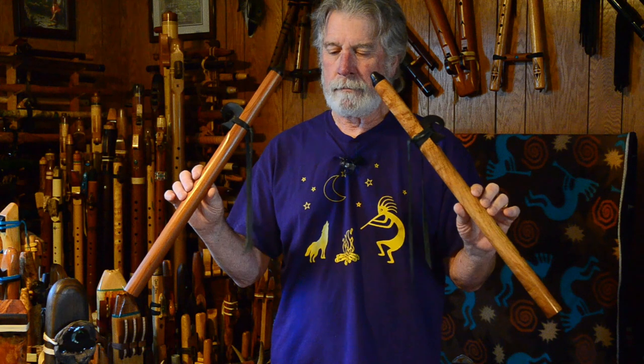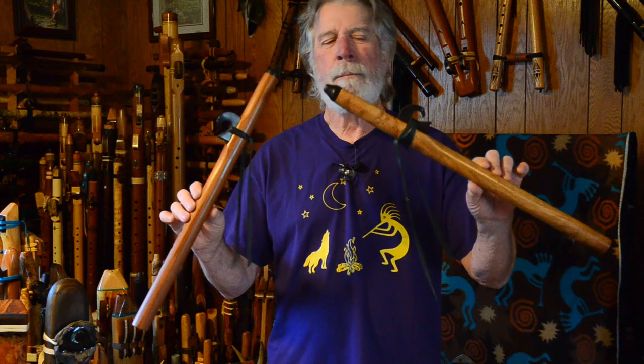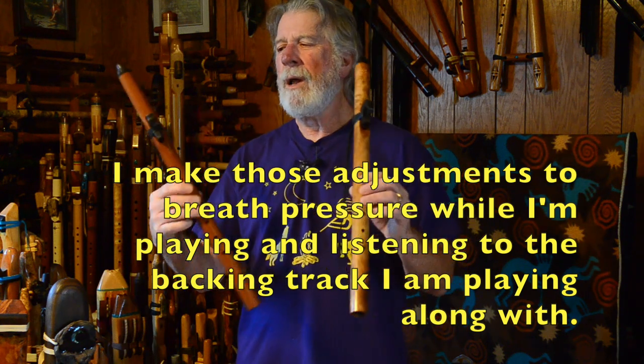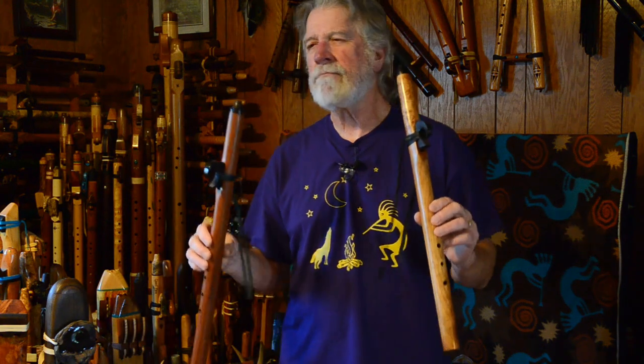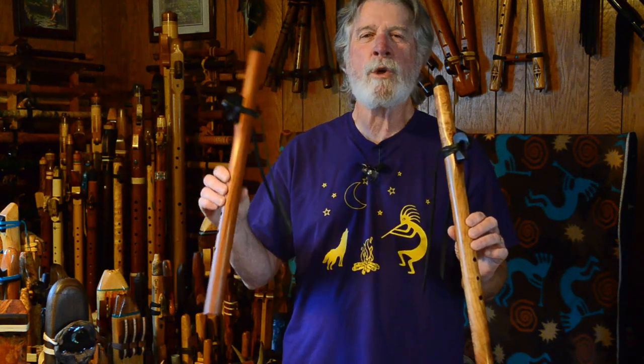A lot of my music is done playing with other instruments, kind of in a modern-esque music context. I can usually make up for those very slight differences just with my breath pressure when I'm listening back to a backing track and trying to hit a note to go with that music. So there are those little tiny wavers that you hear — that doesn't mean very much when you listen to what you're playing in the context of that backing track. You can make little differences because with different breath pressure you can change the pitch of the flute.